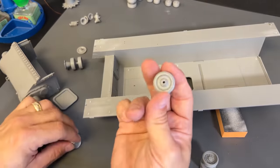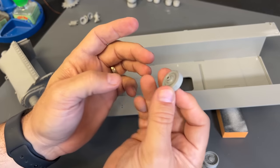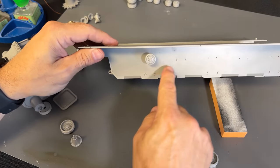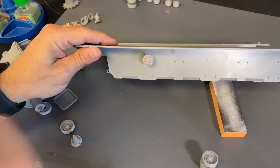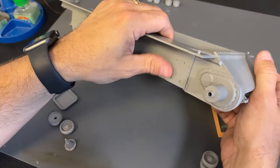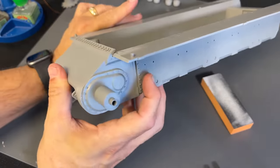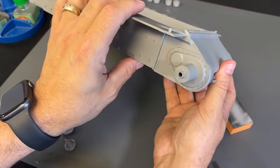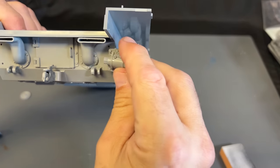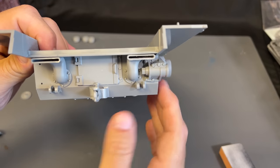The return rollers go together with a separate piece for the back — even though you're not going to see it, all the detail on the other side of the wheel will be there as well. We've got to put all of those into place. Then we can go ahead and attach the front transmission cover — you see how it just slides right into position. And we can also attach the idler wheel support on both sides of the hull.